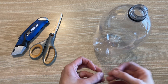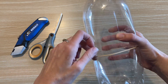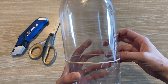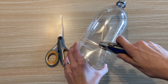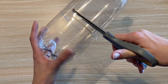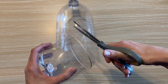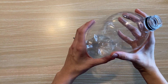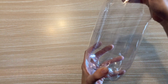First, have an adult help you cut a 2-liter plastic bottle in two. Use a rubber band to mark just beneath where you want to cut — this helps you line up a nice straight cut. Start with the box cutter to poke through the bottle, then use the scissors to cut around the bottle and separate it into two pieces. The top of the bottle should fit down inside the bottom so that they overlap about an inch.